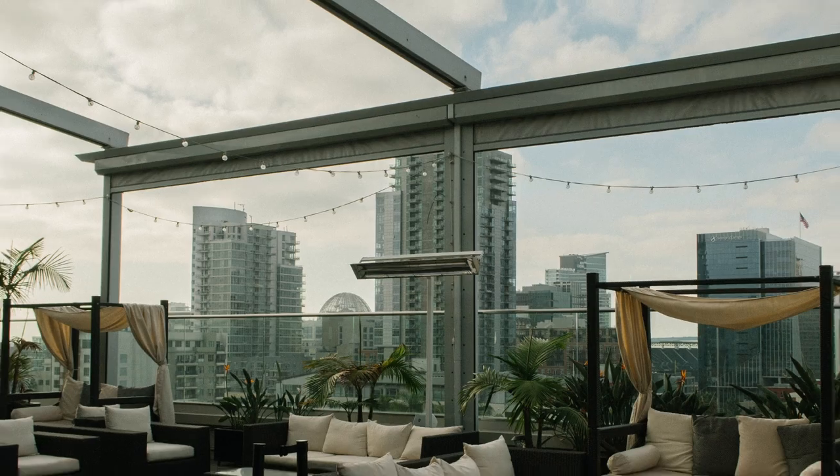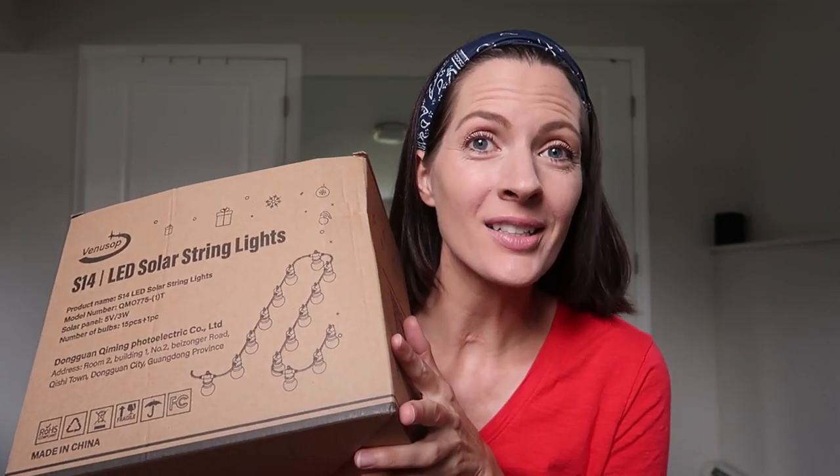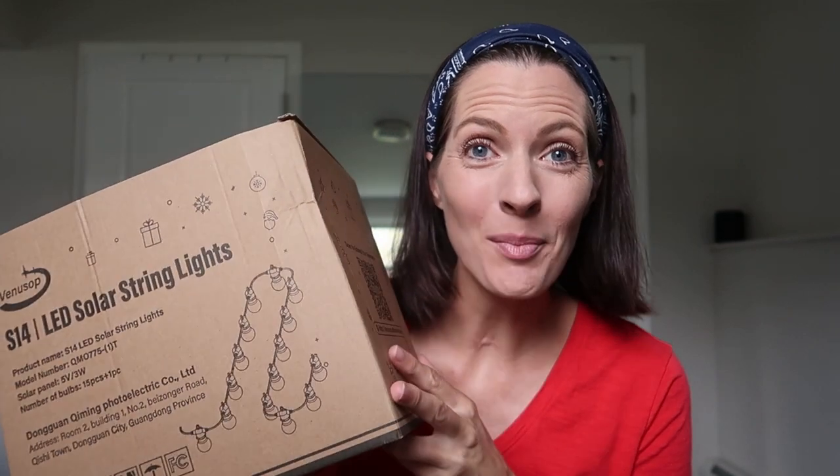I'm gonna unbox, set them up, demo and review them, and we'll see how they are. We've got a manual — LED solar string lights S14 by Venus Pop. This is what it's gonna look like.